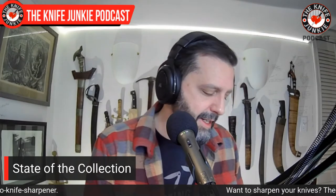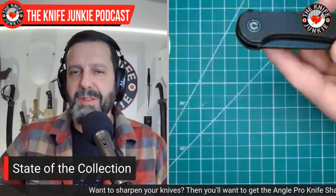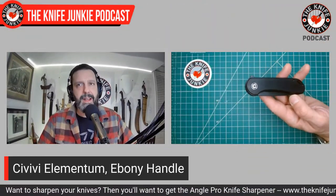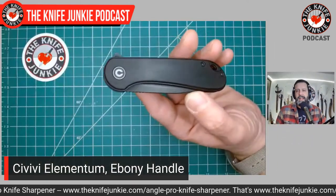That new Lon Humphrey minigun that was just up on screen is so cool. One of the viewers sent me a DM on Instagram saying 'Bob, this looks right up your alley,' and sir, you were right indeed. So, state of the collection — I'm going to show off two new implements. First one's a knife, and since we're talking about Civivi, this is an actual Civivi Elementum, and this is a gift for my wife. Now I know she doesn't watch or listen, so I'm just going to talk freely about this.